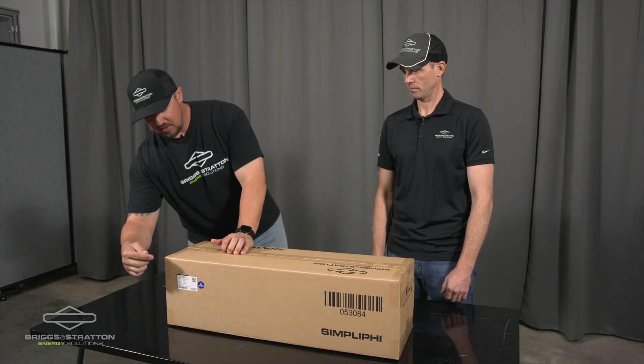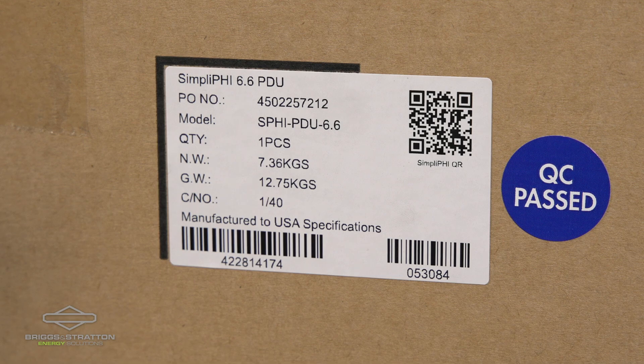Right off the bat, one of the things to notice is here on the front of the box, there's a QR code that takes you to our equipment manual resource page.